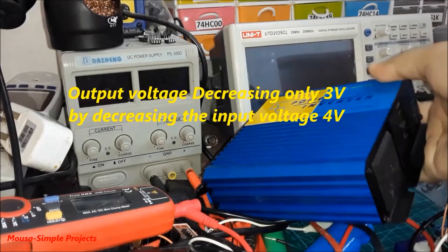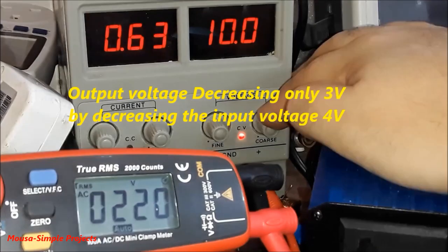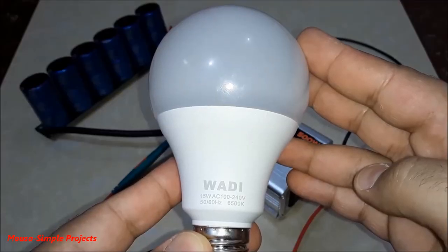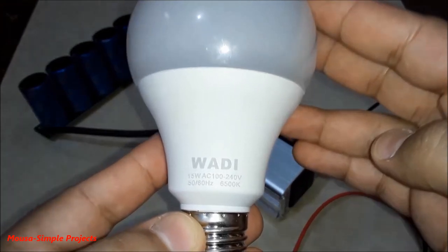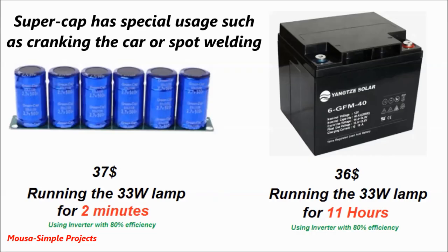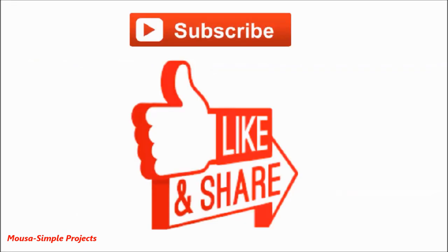The output voltage of a more expensive inverter is almost constant. This lower output voltage is still usable for running some electronic devices such as this LED lamp which works with a wide input voltage range from 100 to 240 volts. In the end, I have to say that I don't recommend replacing a battery with a supercapacitor bank, because the price is much higher. A 40 amp-hour battery costs around $36 and can run a 33-watt lamp for 11 hours, but my supercapacitor bank which cost around $37 can run the same lamp for only two minutes. Thanks for watching.